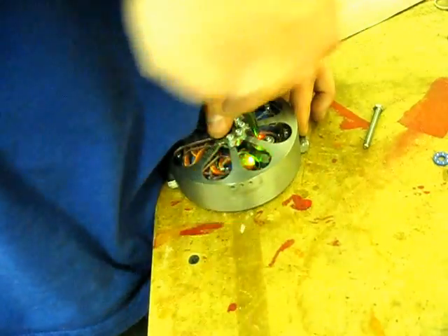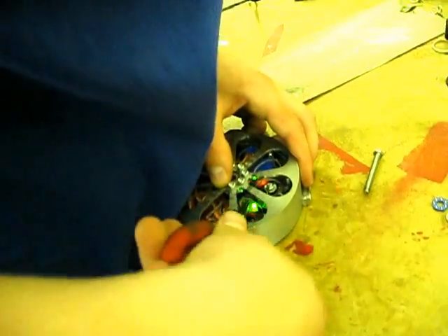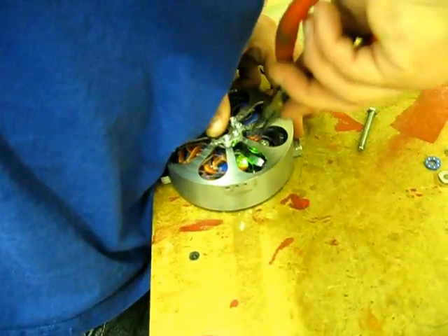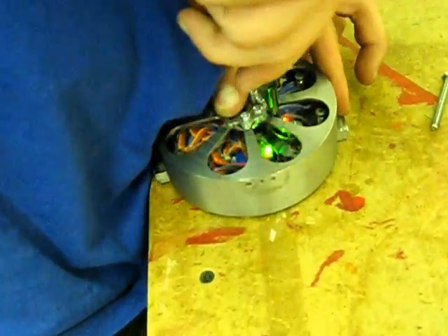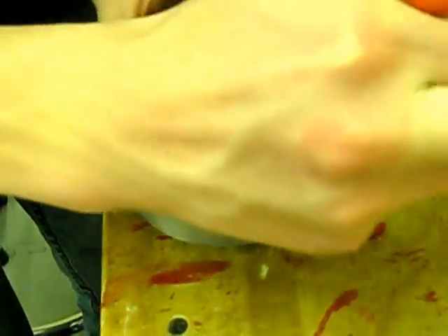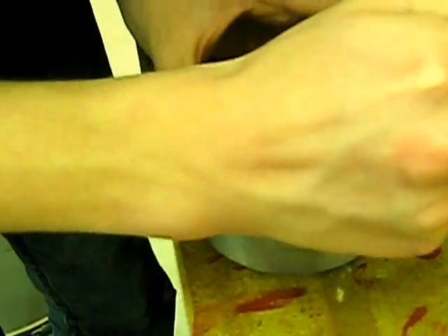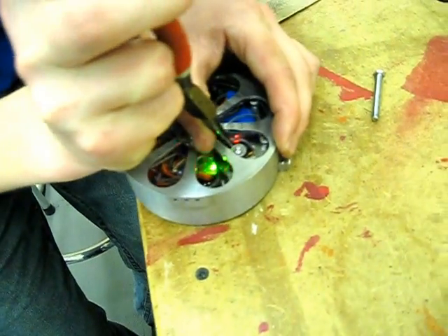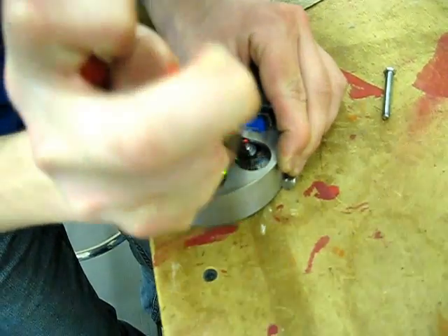This is hard, by the way. There we go — gotcha. No, you lost it. It's an incredibly difficult grab. Got it — no, we lost again.